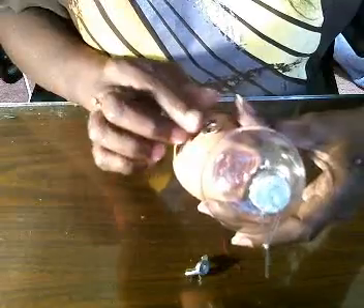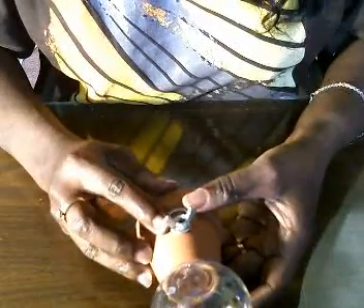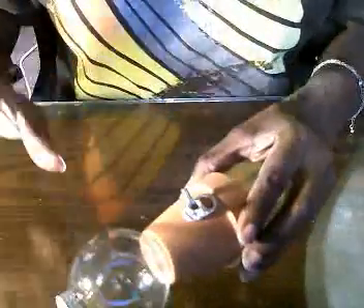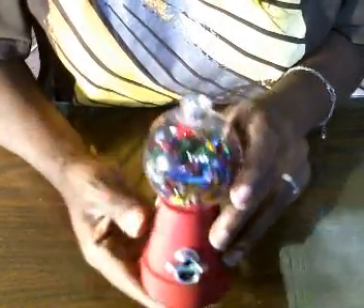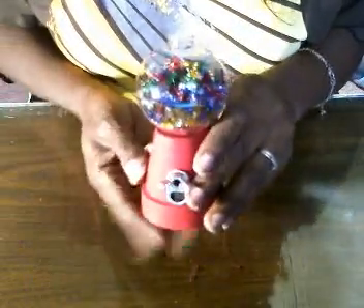I'm going to set this aside and let it dry, and work with the one I already have. Once you get the wing nut glued in place and the ball glued down, you can go ahead and paint this any color you want. I went with red because anybody who knows me knows that's my favorite color — and this is what I did with this one.